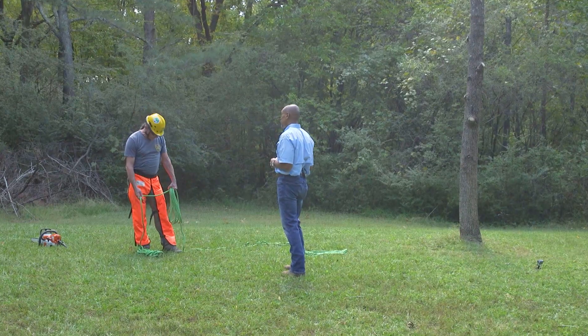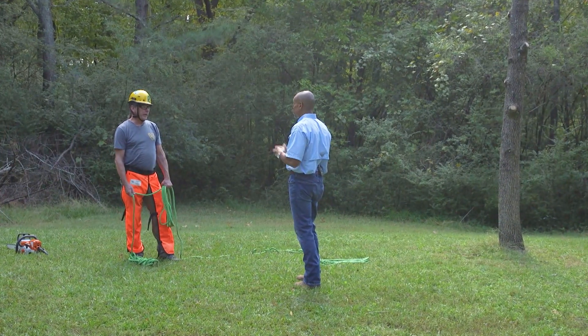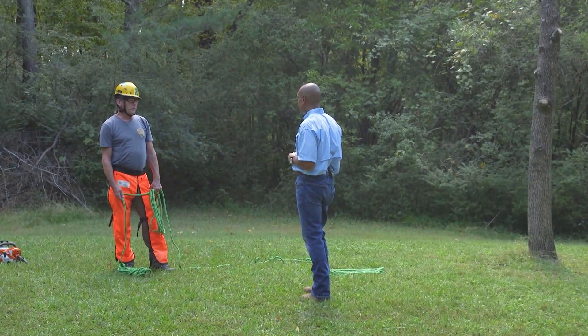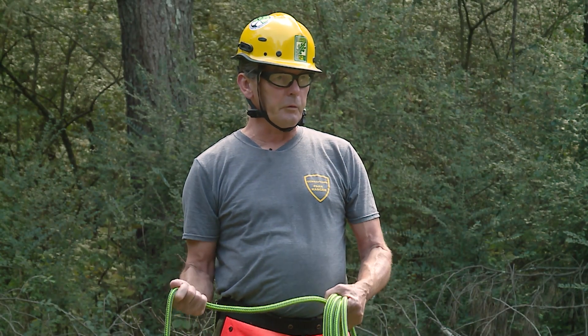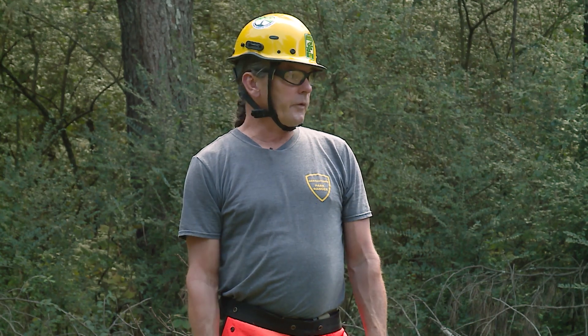I see you have all your safety equipment, that's good. I don't wear gloves — that's one thing. Is there a reason why? I want to be able to feel the rope in my hand and feel the tools that I have. Now if there were thorns or something like that I'd make different preparations, but I've been that way my whole career.